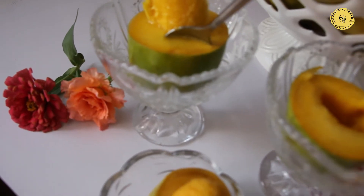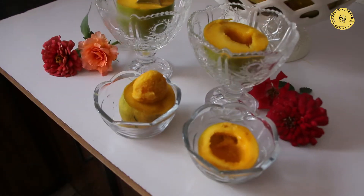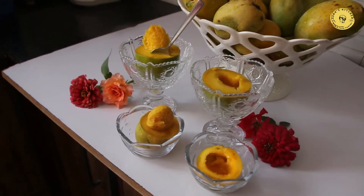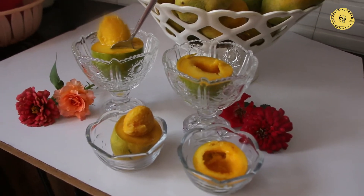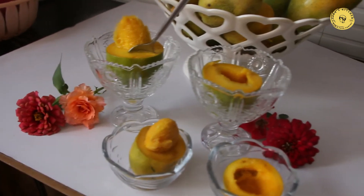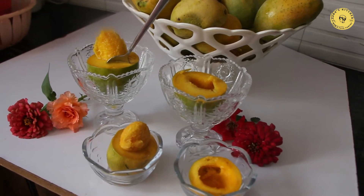Assalamu alaikum, welcome to my kitchen. Today I will teach you how to cut and how to serve people. If you want to eat it in a clean way, or you want to give it to children, it will be a clean and easy way. So how to cut and how to serve the children, I will tell you this today. Let's do it.